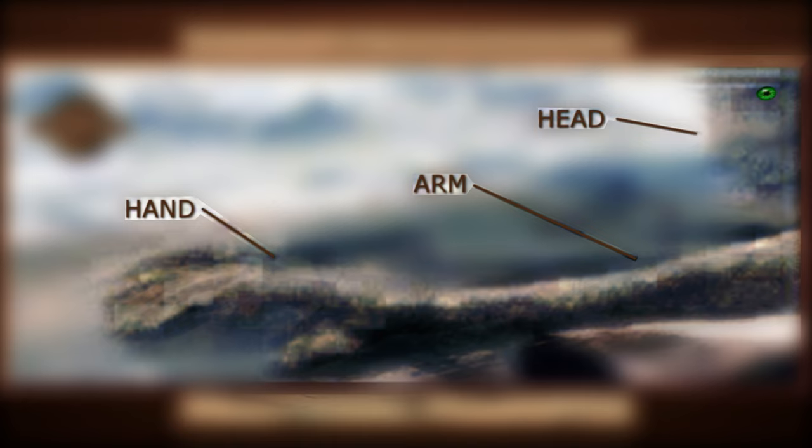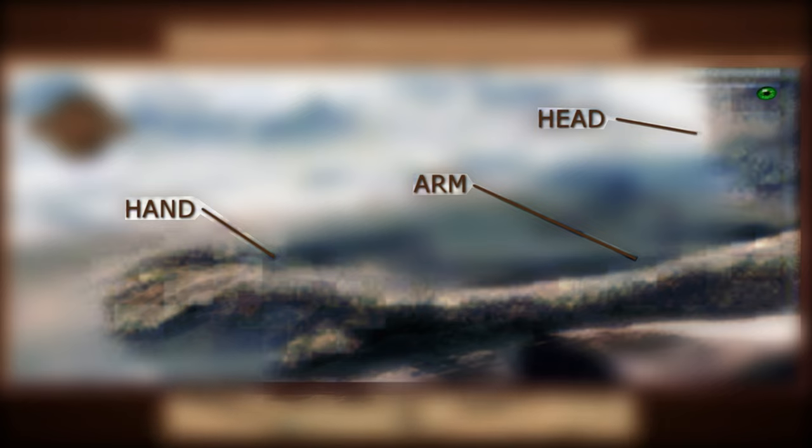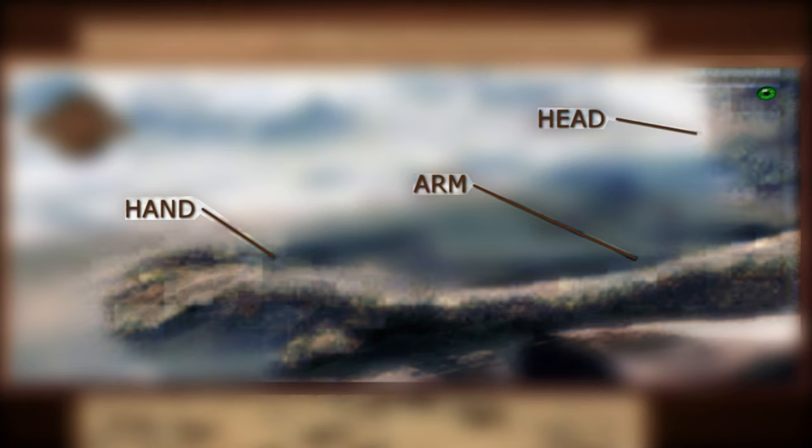Here I have added eyes to help you visualize what I am trying to point out. Of course this could all just be rocks or pareidolia. We are simply pointing out strange anomalies on Mars. You decide.